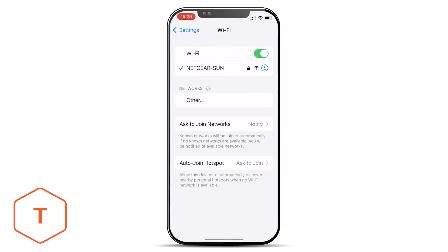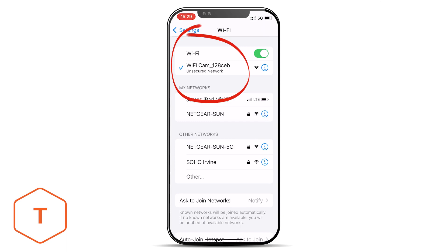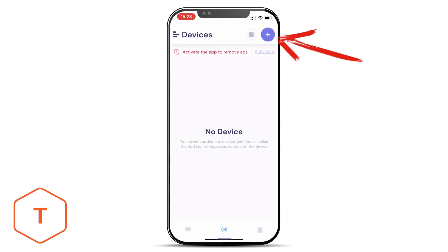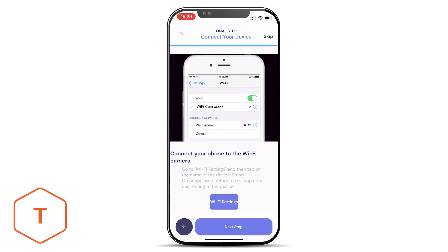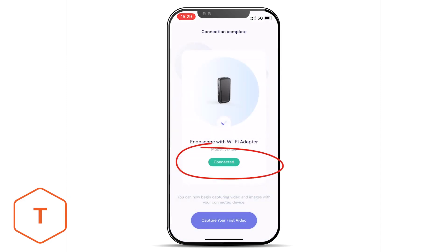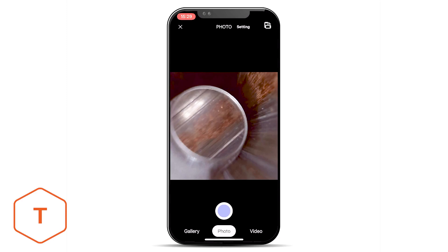Open your mobile device and go to the Wi-Fi settings and connect to the Wi-Fi signal called Wi-Fi cam underscore, followed by several characters. Open the app and click on the plus sign in the upper right-hand corner. Click on the device called Endoscope with Wi-Fi adapter and allow it to access your photos and record audio. Follow the on-screen prompts and once connected, you'll see a live view from the camera on the screen. Now you can use the app to take photos, video, or view your content in a gallery.